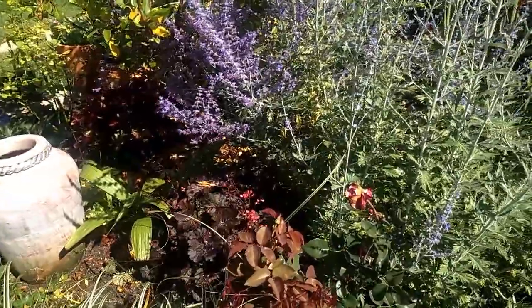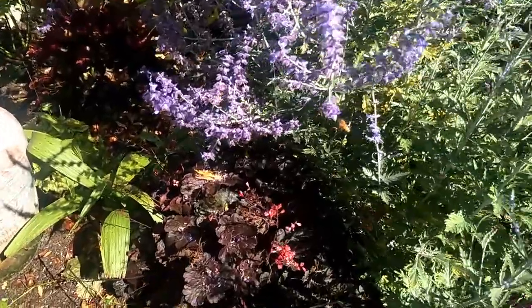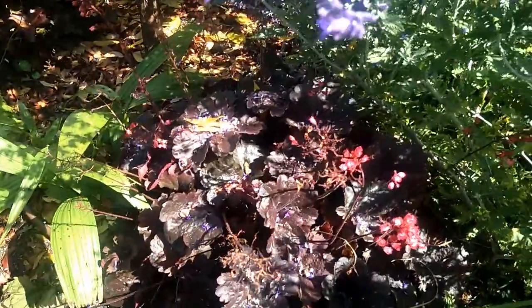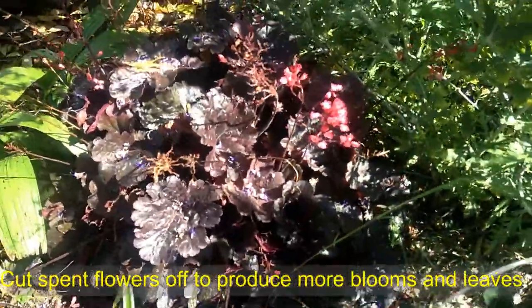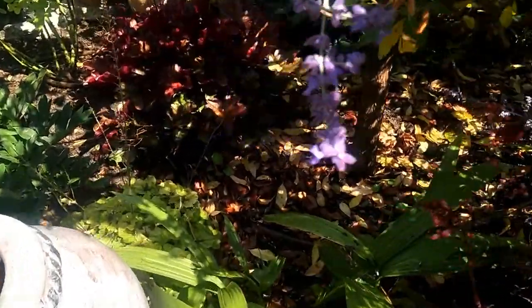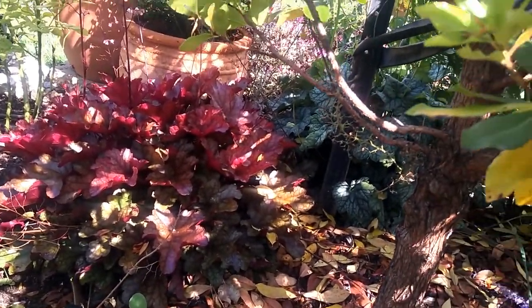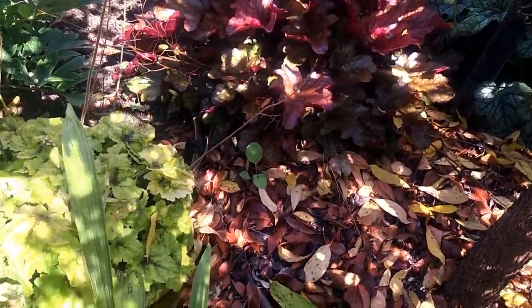Next, I'm going to show you how to take the cutting. It's very sunny at the moment — I hope you can see clearly. Over here I've got several types of hukchua. Can you see that beautiful color there? You can see the green color over there too, and here the very lime green color of this hukchua.